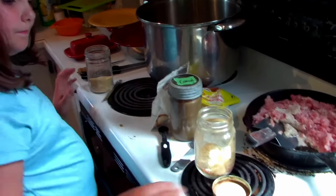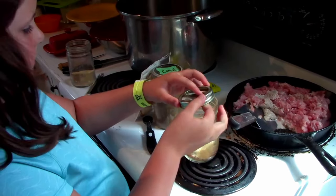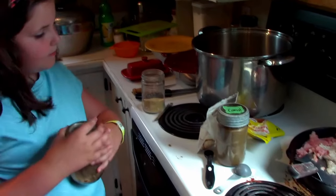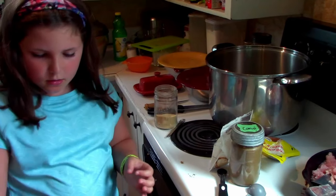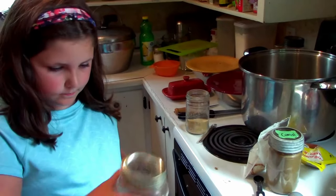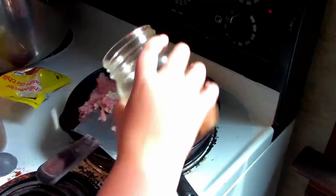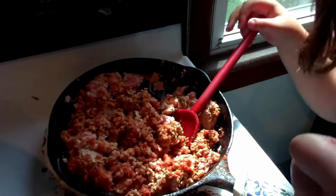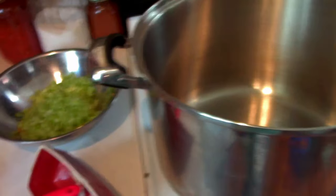Quick recap on the seasoning: two tablespoons of chili powder, one tablespoon cumin, one teaspoon onion powder, and a half a teaspoon of garlic powder. We're going to put that right onto our meat. So while Alex is busy working on our meat, I'm going to take us through the next step.